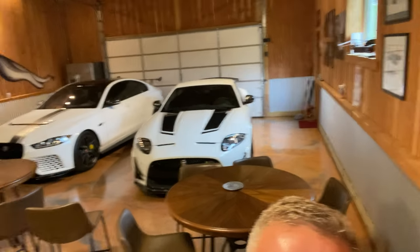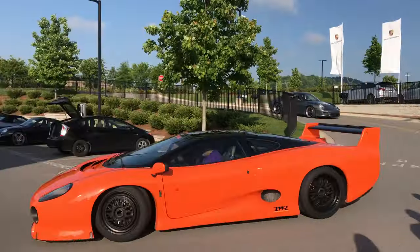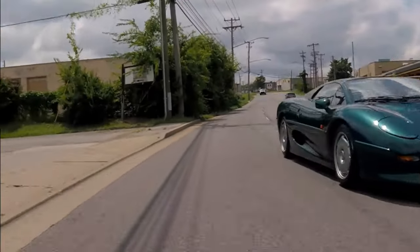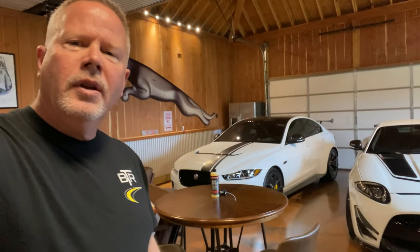We're going to use it on the Project 8 and the XKRS GT — two super rare cars — and I'm super sensitive about what I put on them. We normally use detail spray when you don't have to wash your car but you want to knock the dust and stuff off real quick, and you want to make sure you're using some type of lubricated spray so you don't damage the paint surface. That's what this is supposed to do, so we're going to check it out.